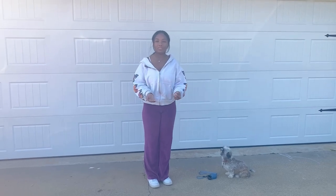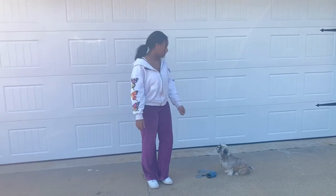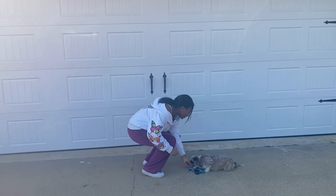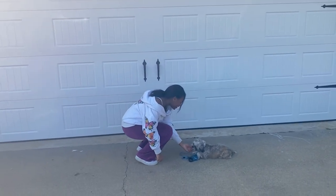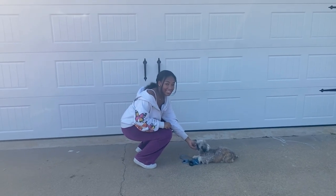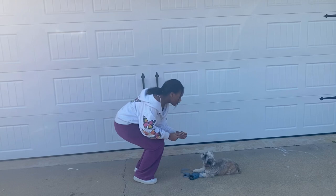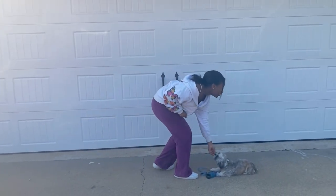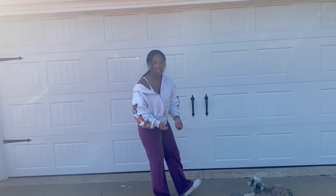The next command is down with duration — putting the dog in a down position while also applying stay to it. Put your dog in a down position first: 'Lily, down.' Then do the exact same thing as sit-stay, but in a down position. Increase your distance each time while also giving the dog food as a reward.